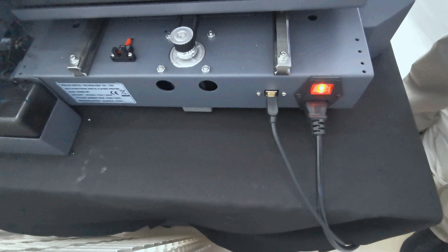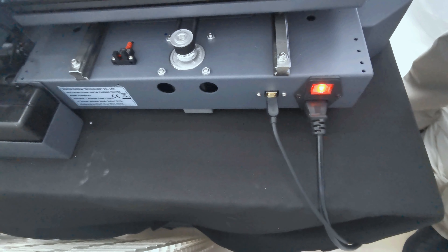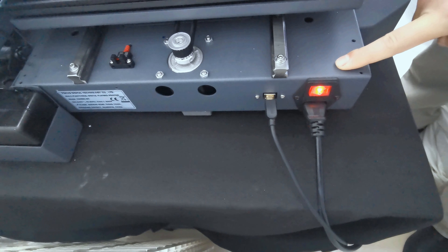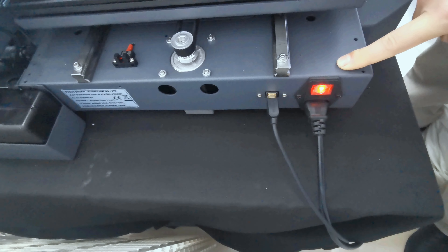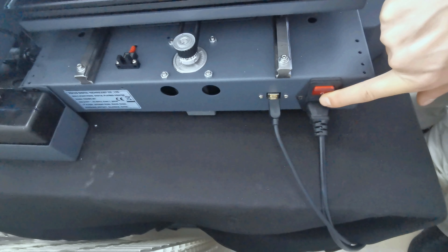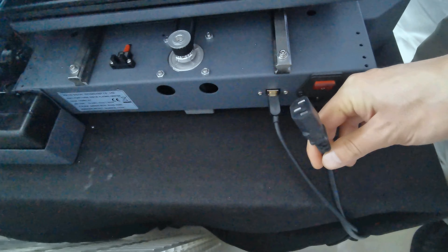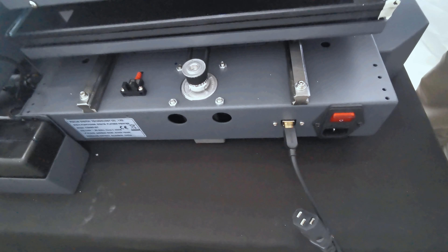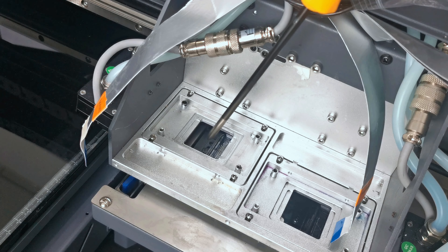Before we install the printhead on the machine and connect the printhead cable, we must power off the machine. This is very important — if you connect the printhead while the machine is powered on, it will short the printhead and the electronic system. So we must power off the machine and take out the main power plug before we start to install the printhead.